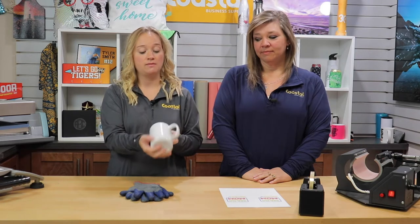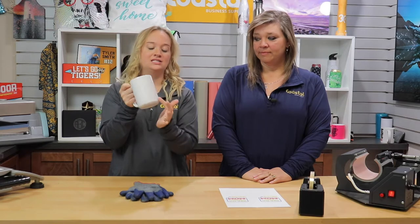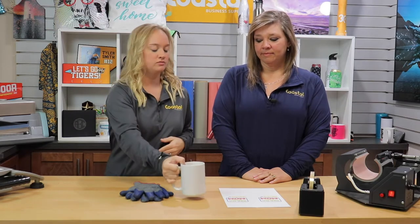And we're back. So today in this video we are going to be working with our 15 ounce white ceramic mug. It does have a tapered bottom, so you have your straight edge and then it slightly curves towards the bottom. So let's get started.